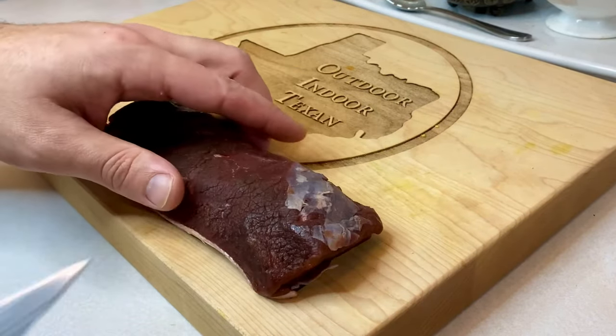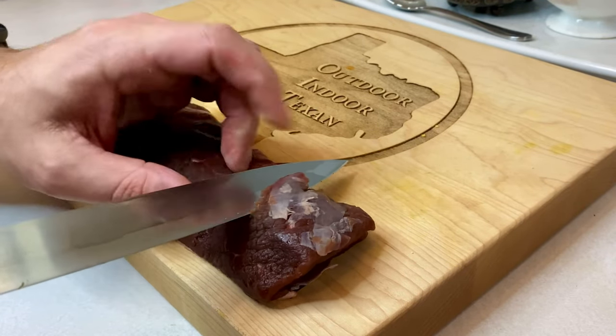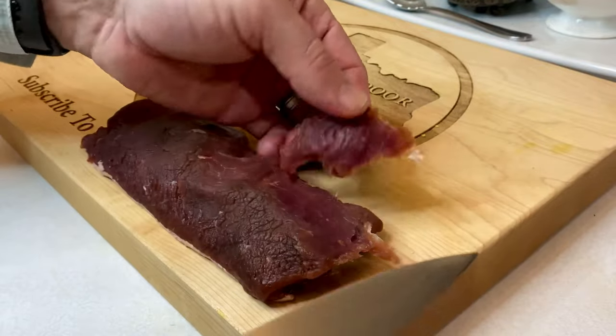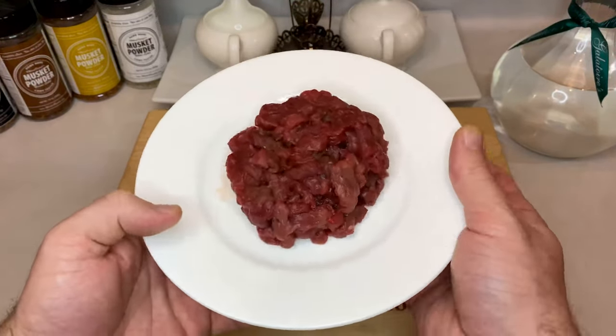We're starting out this recipe with the main ingredient and the star of the show, which is deer meat. I'm using about a half pound of backstrap, but you're also welcome to try the tenderloins or any other muscle you feel is as tender as they come. Make sure to remove every single speck of sinew and fat, then simply finely dice the meat into small cubes.